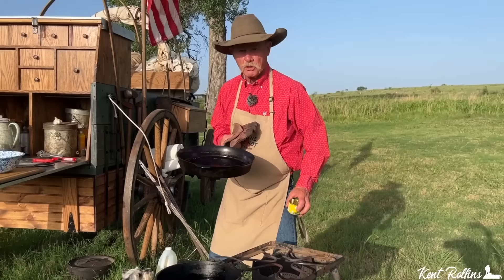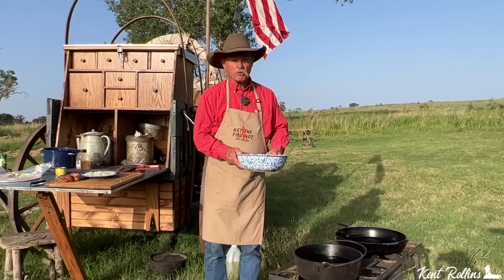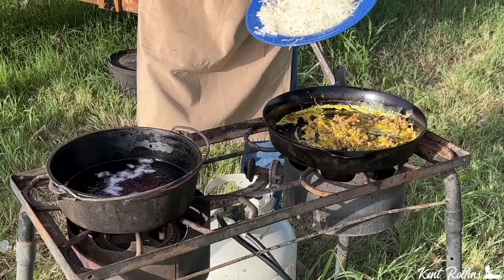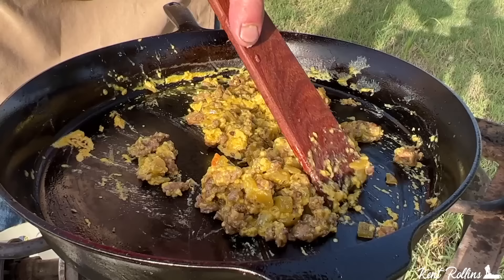We're going to use that grease for them tortillas, pulling this off ranch-style cooking. Skillet is hot — we reserved the bacon grease. Deep fry oil is about 350 degrees. First we're going to pour in the eggs and the green chilies and let them go to cooking. In go the hash browns — we patted them dry after rinsing, so make sure you get all that water off because water and grease don't work well together. Let them get good and crispy.